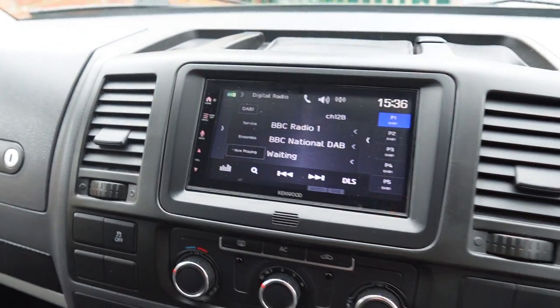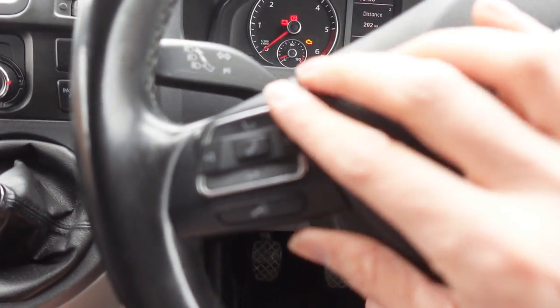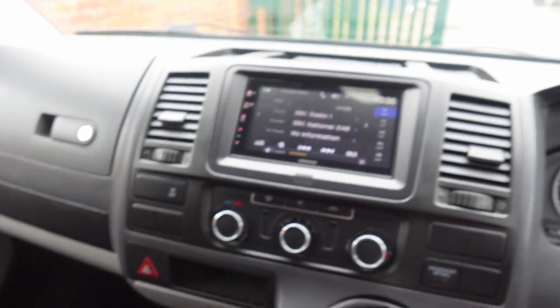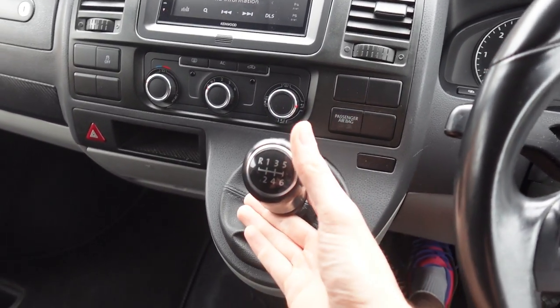Those touch-sensitive buttons can be a bit tricky to use when driving, but we don't have a problem on cars with a multi-function steering wheel because these still work. You can see the volume going up as I push the buttons, and back down. The reverse camera will automatically activate in reverse.